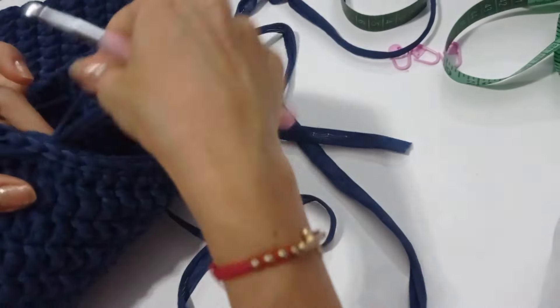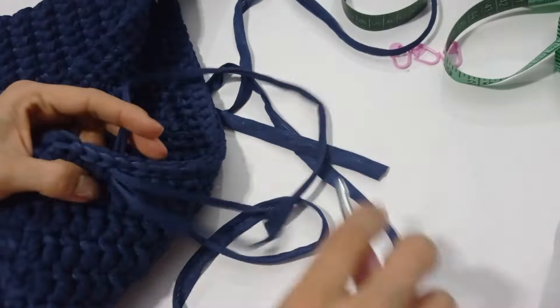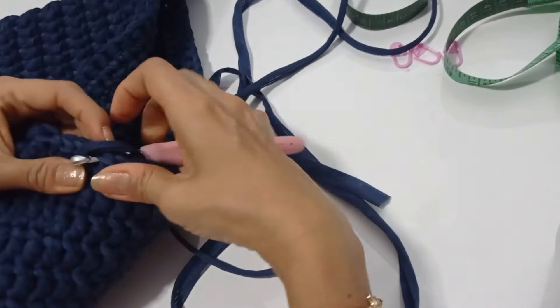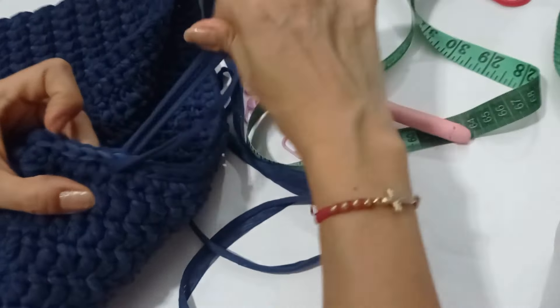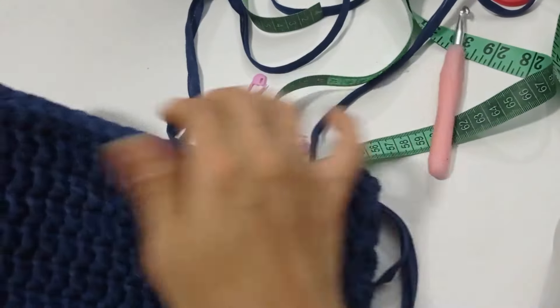Meto y aquí hago mi primer punto deslizado. Y así voy a hacer toda la vuelta con punto deslizado o punto corredizo, le damos todo alrededor y nos vemos acá. Ya vamos a hacer el último punto deslizado. Retiramos el marcador porque este fue nuestro primer punto deslizado y ahí es donde vamos a meter la aguja. Sacamos el tallo, cortamos. Esta hebra yo la voy a ir escondiendo por acá, entre el mismo tejido, luego la cortamos. Le podemos poner un poquito de goma fría en la puntica o le damos unas puntaditas con aguja.